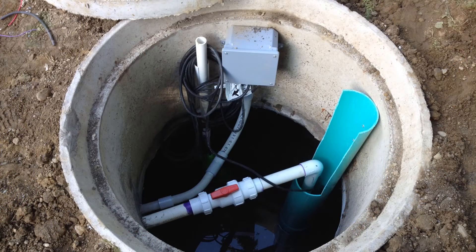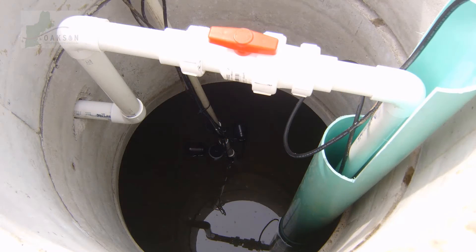Depending upon how high the riser is on your tank, you can either run the pump supply directly out of the pump chamber knockout, or span the supply line near the top of the riser, elbow down, and out a cord hole.